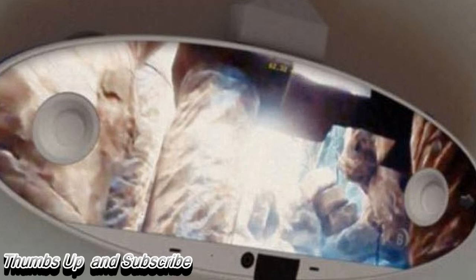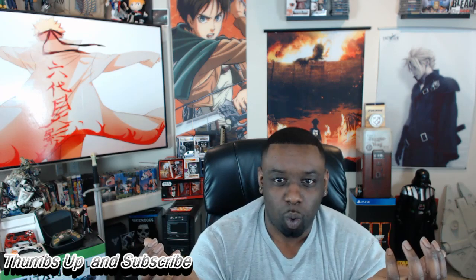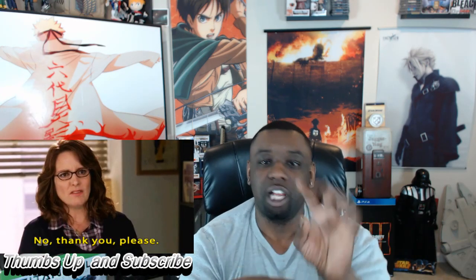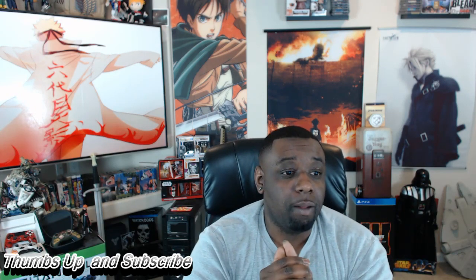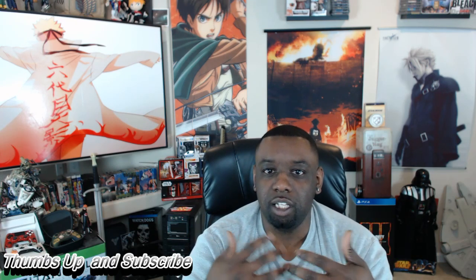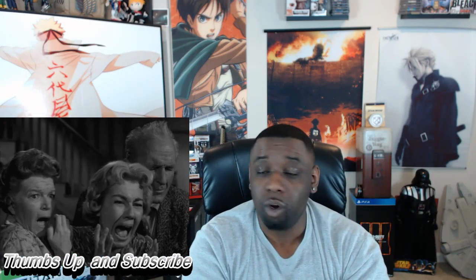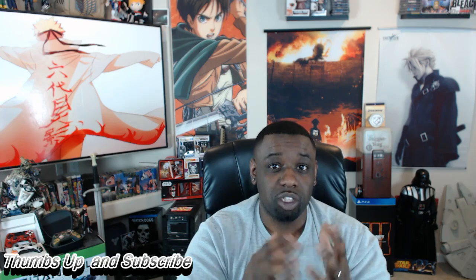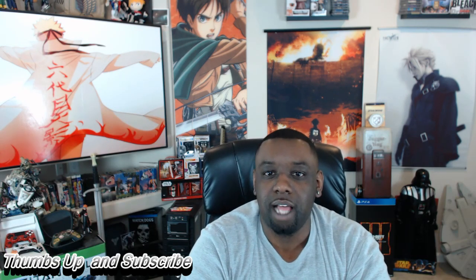It looks somewhat legit, but it doesn't look legit only because the picture looks crazy distorted. I'm not buying that this is their real controller. Could it be some kind of concept? I don't know. I hope that this is fake because all signs are pointing that this thing is fake. Please let this not be true.